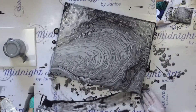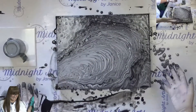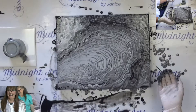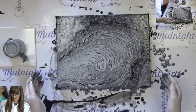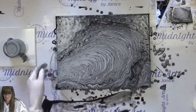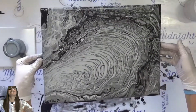It looks great, it's fantastic! I like it. Now what do I do? You wipe off your hands and hold it up to the camera. Oh, that's so pretty — I like this a lot, this is super cool.